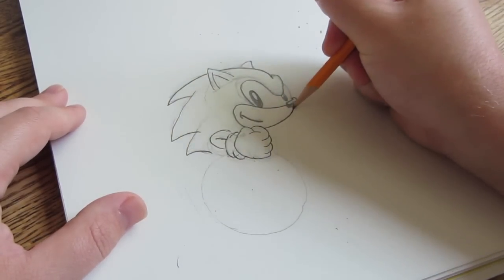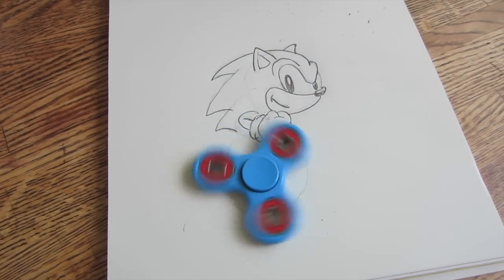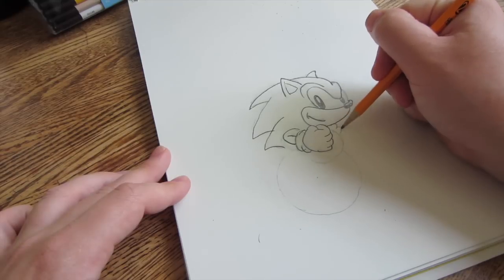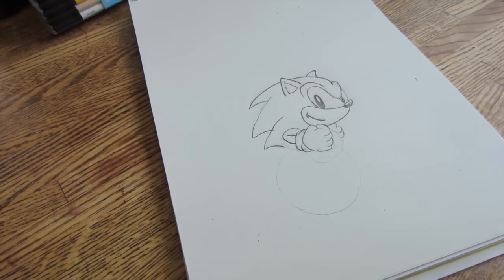Once you've drawn in his mouth, place a fidget spinner — and you could stop here — or what I've done is draw in the rest of the body.